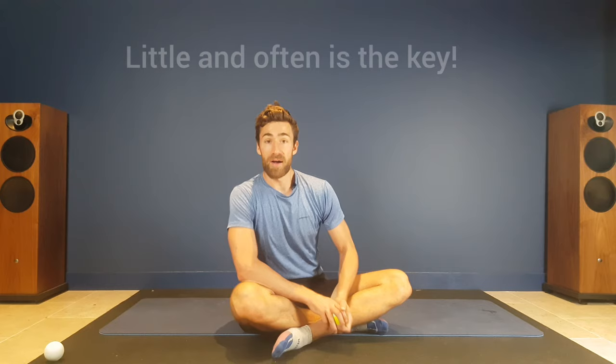So there you have it — two minutes, tennis ball or lacrosse ball, the best way to relieve muscle tension in your glutes and your piriformis. Subscribe, like, and share this content because we're going to be sharing much more around how to use these simple tools to help you out into a world of less pain and more function.